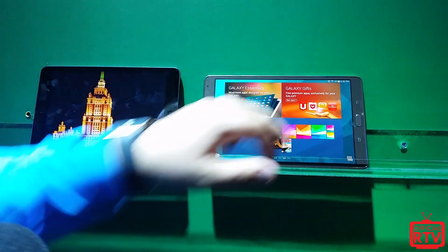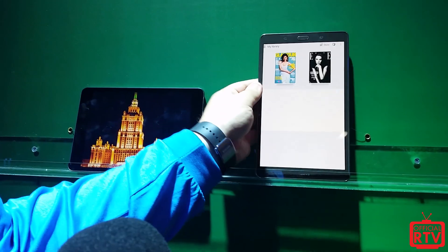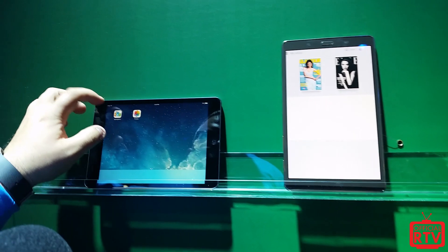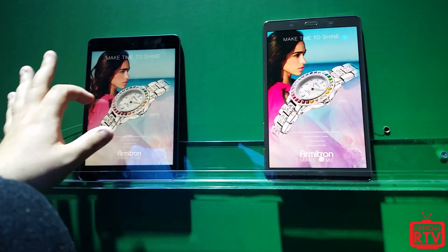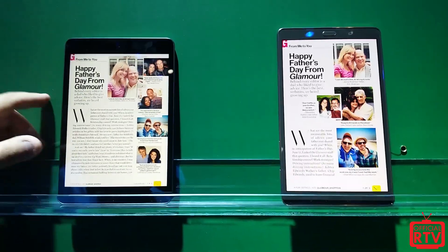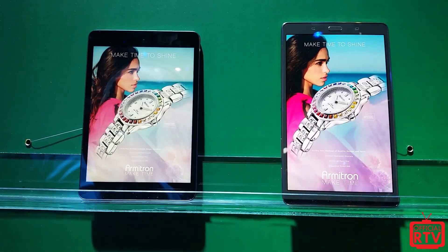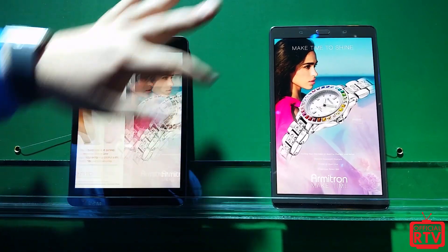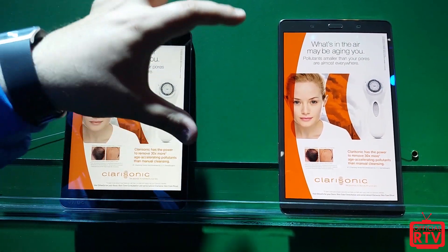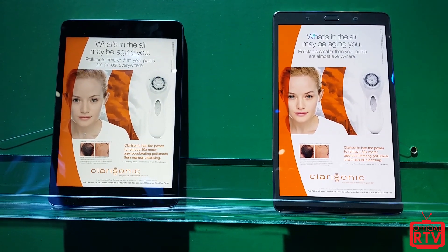We also have a new feature called Paper Garden. It's a new service where you can subscribe to magazines — comparable to the iPad mini's Newsstand. Looking at the same magazine side by side, pictures come out as they appear, just as the photographer intended. You can see the clarity and the darker oranges; things just pop out a lot more. Paper Garden is a new service launching with the Tab S.